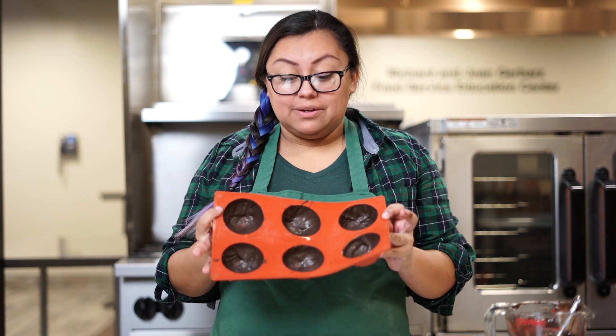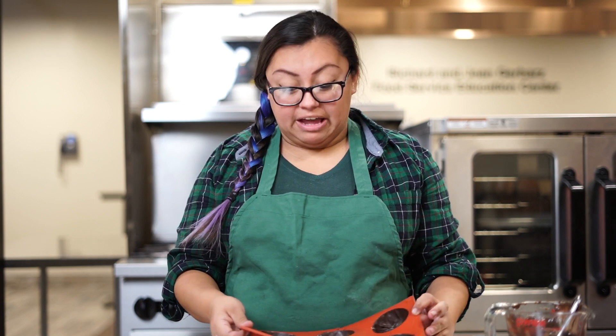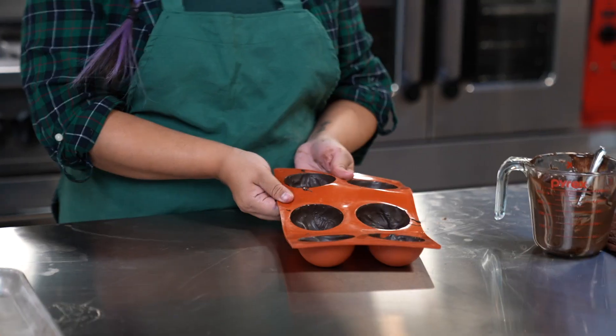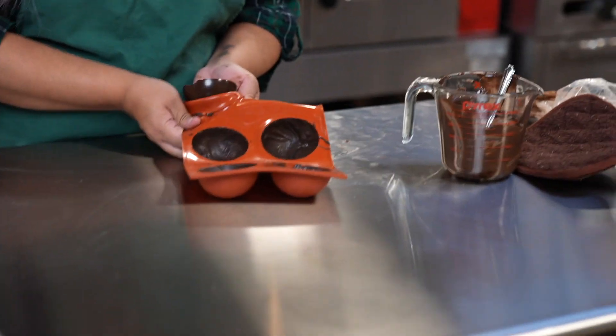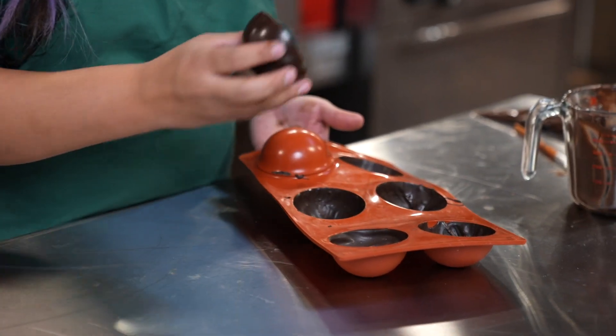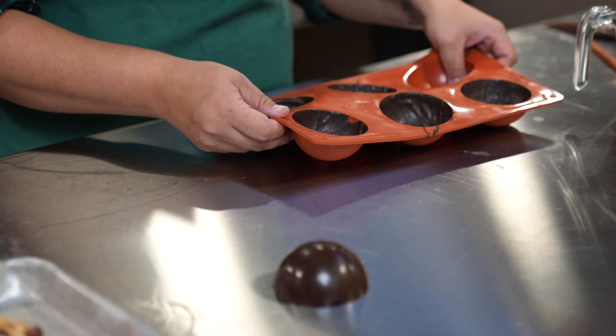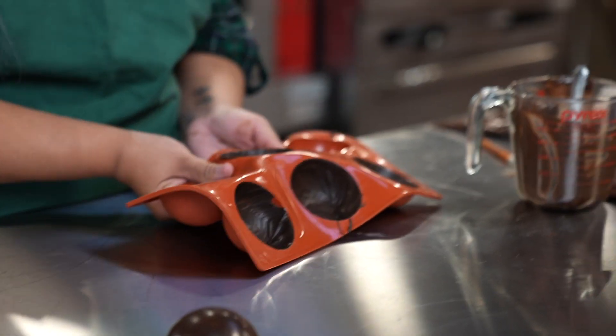We just took our molds out of the freezer — you can leave them in there for about five minutes. You carefully take your molds out. It is okay if they crack a little bit when you take them out. If you feel more comfortable, you can do two layers of chocolate.